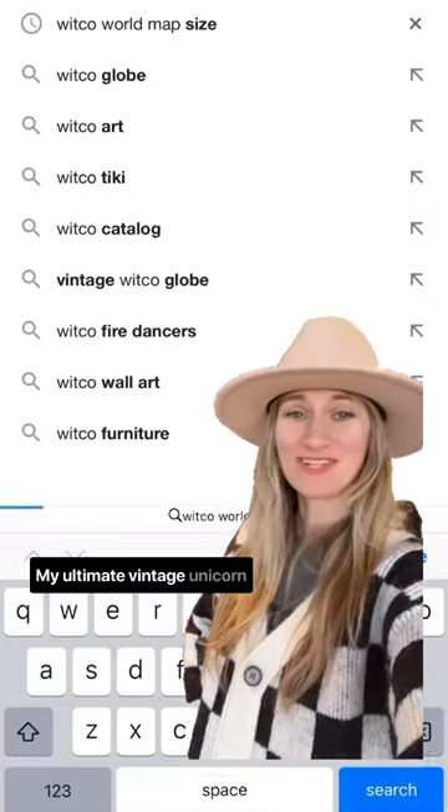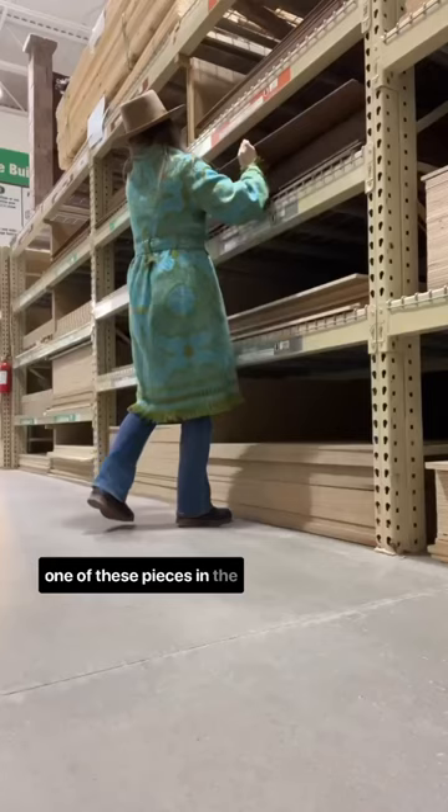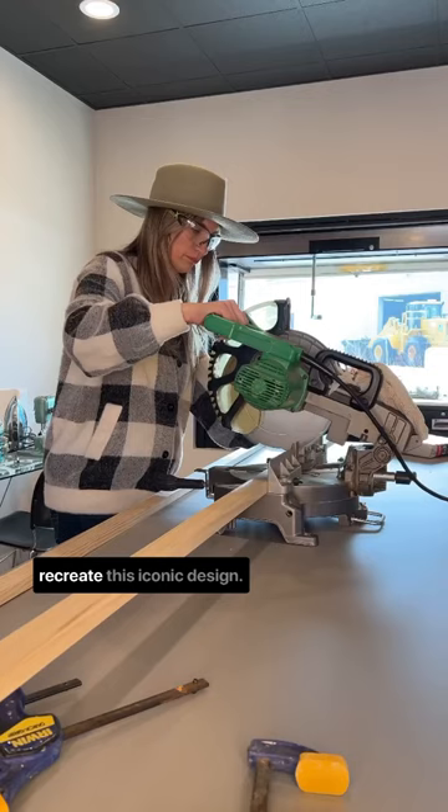My ultimate vintage unicorn has always been the Witko world map. Since I've never come across one of these pieces in the wild, I decided to pay homage to the artist by challenging myself to see if I could recreate this iconic design.